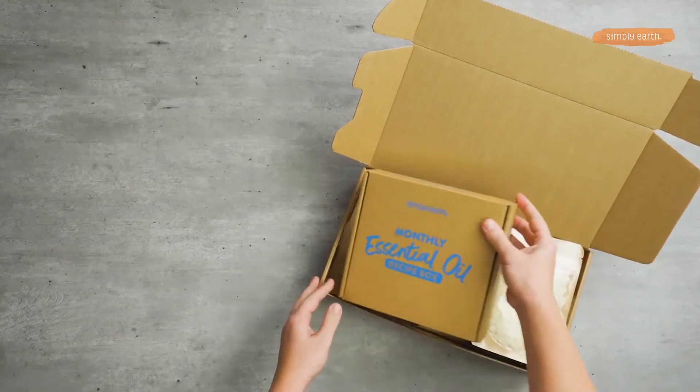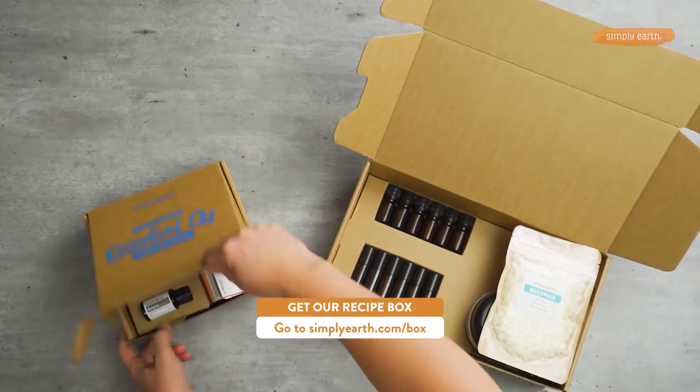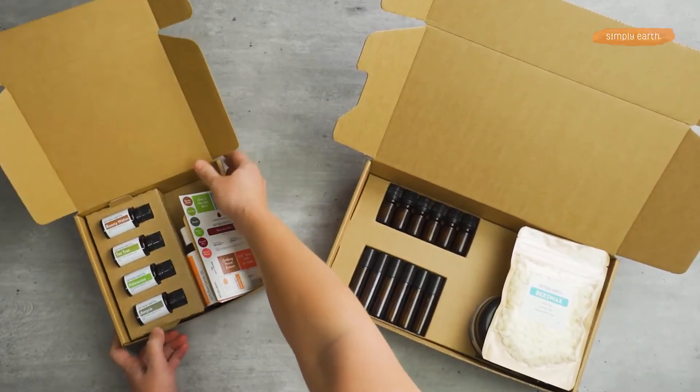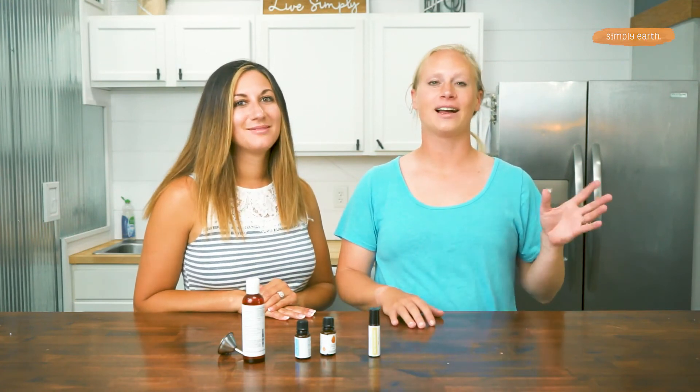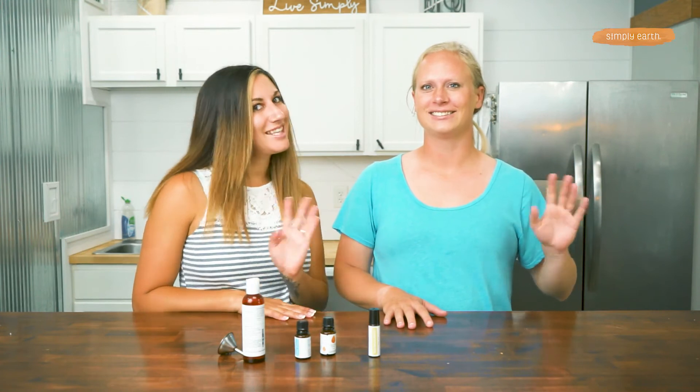If you like this recipe or you're looking for more recipes to try out, go to simplyearth.com/box and hit that subscribe now button. You'll love how this recipe box gives you confidence and clarity using essential oils. Thanks for watching — see you later.